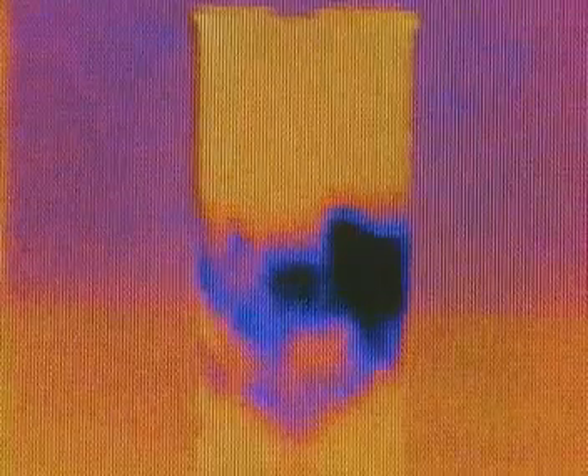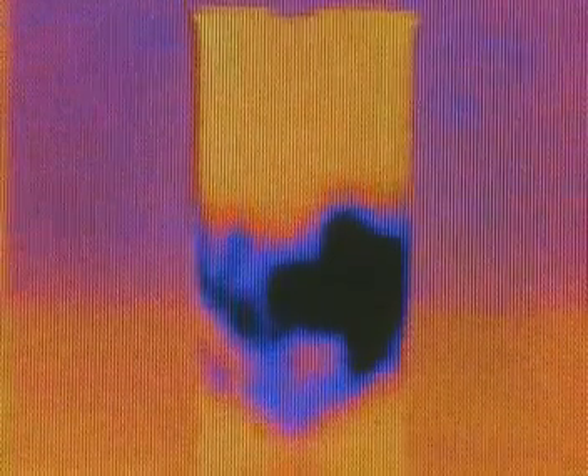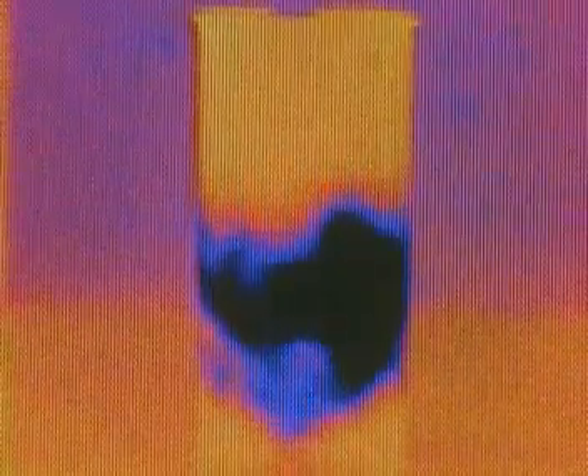The reaction is taking in energy from its surroundings. By taking energy from the beaker and the chemicals themselves, the whole thing is cooling down.